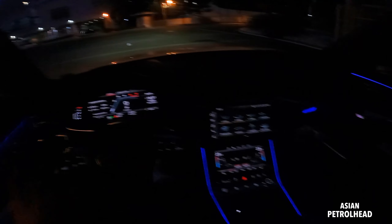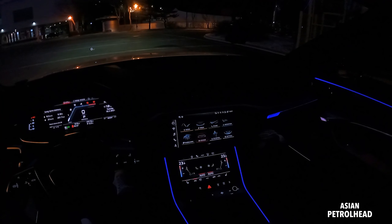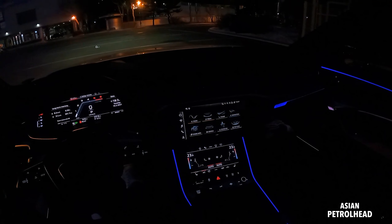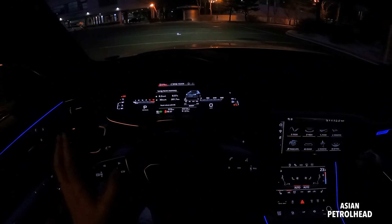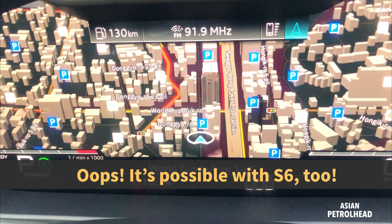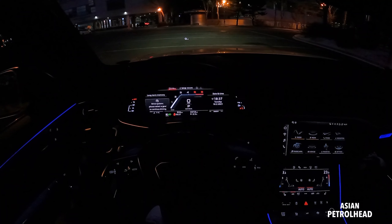So it's very nice. All are very easy to use, but you have to press a bit hard and it also gives you haptic feedback, so it's actually very easy to use. And we can also change the view of the gauge cluster. It looks very similar to Audi A8, but in this car you can only put the map in two views.